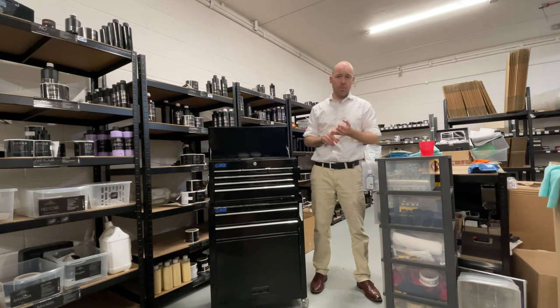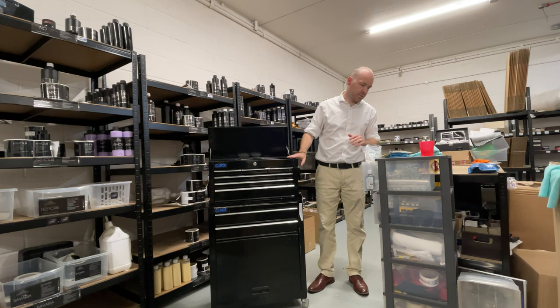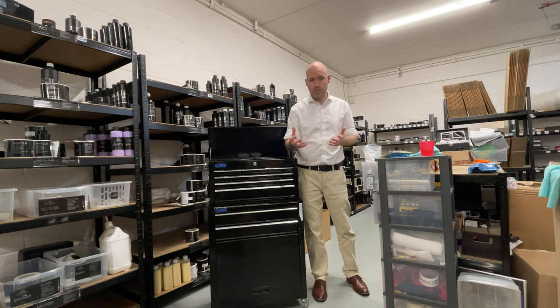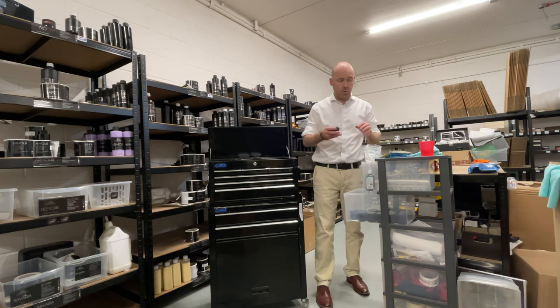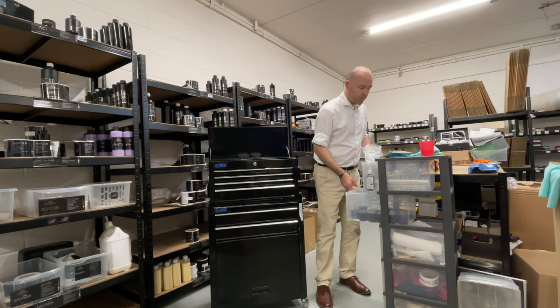You get four overpours — that means you get four samples, all different. They're just chosen at random depending on what we're making at the time. There's a small amount of samples here in the parking area, but we've got a big box of them just over there.